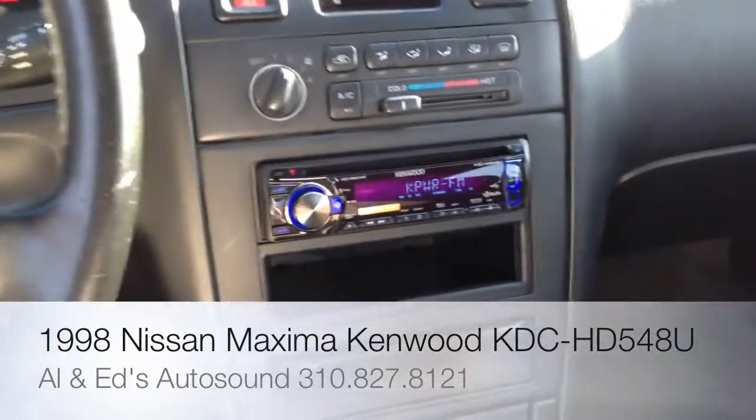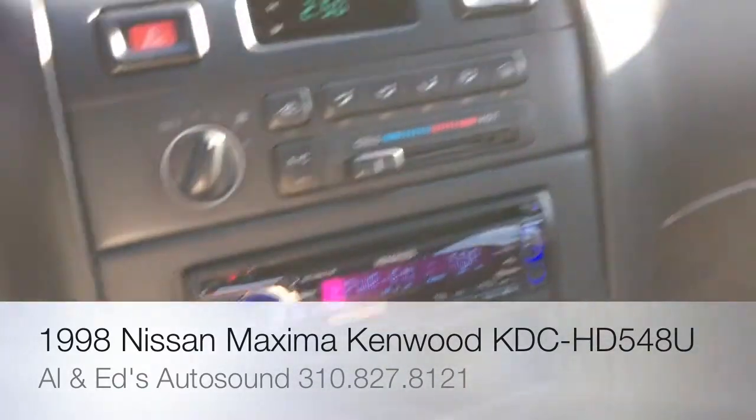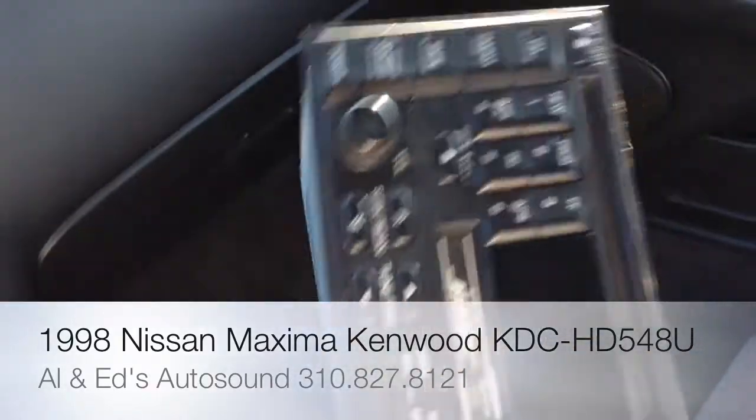This is one of those older cars with a double din radio in the dash from the factory. It looked kind of like that. It had a Bose system.